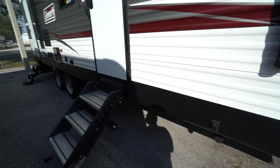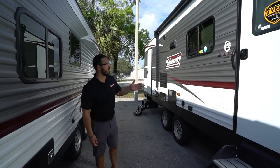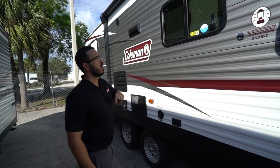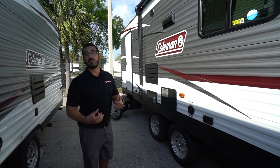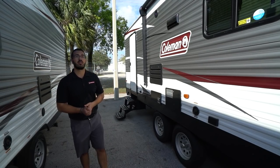Power stabilizer jacks are both front and rear — one control handles the two front jacks, and the control in the back handles the two rear ones. This unit is also equipped with the Winegard Connect 2.0 — that's essentially a Wi-Fi extender. If you're at a campground and not getting great Wi-Fi, it will help, and it has LTE capability so you can get cell service in more remote areas.